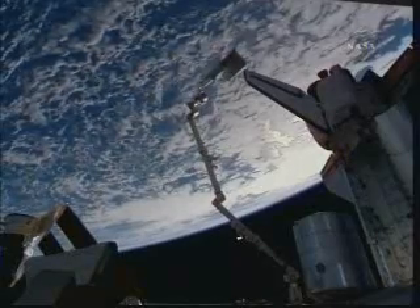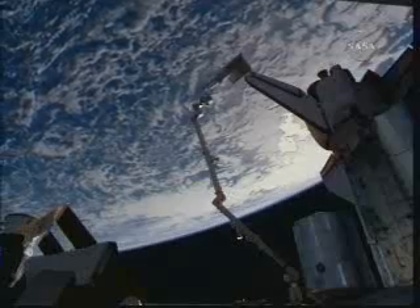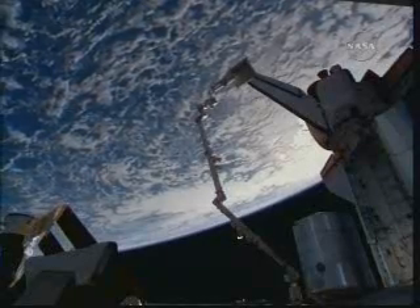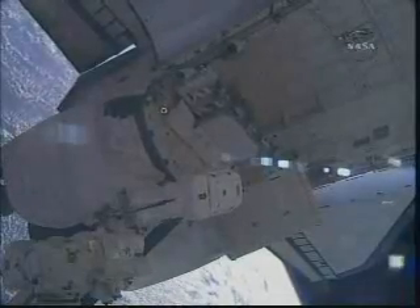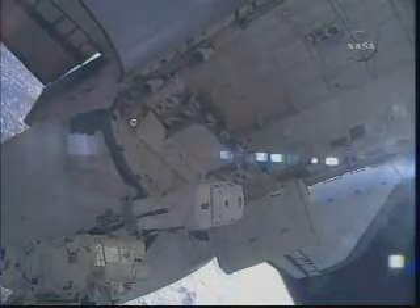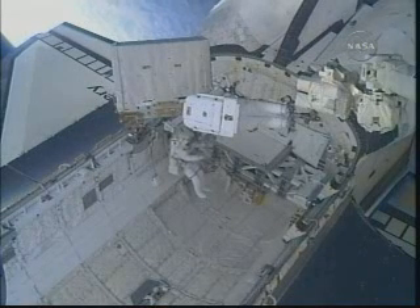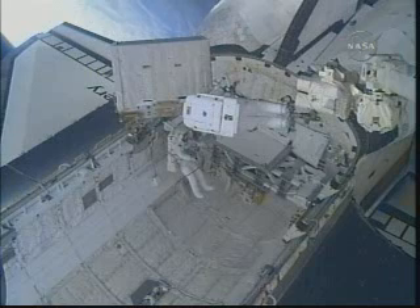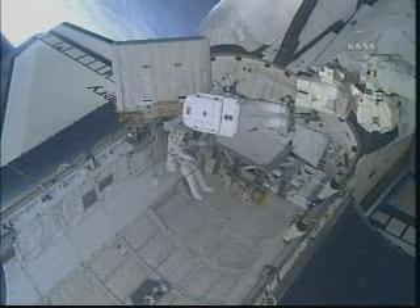STS-128 Mission Specialist Christopher Fuglesang is getting quite the view now as he makes his way back toward Discovery's payload bay with the spent ammonia tank assembly. Danny Olivas, meanwhile, is moving hand over hand down the station's structure back toward the payload bay. Discovery and the International Space Station are now passing 222 miles above the South Pacific Ocean. You can see Olivas down in the bottom of the payload bay, and Fuglesang right above him still holding the old ammonia tank assembly. The structure at the back of Discovery's payload bay where they will attach the old tank is called the Lightweight Multi-Purpose Experiment Support Structure Carrier, or LMC for short — basically a customized stowage platform at the very back of the shuttle.